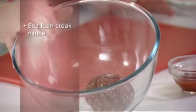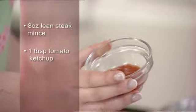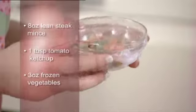To start we need 225 grams of lean steak mince, or 8 ounces, 1 tablespoon of tomato ketchup which is about 15 mils, and 75 grams or 3 ounces of frozen vegetables. The mixed variety is best because they add colour and flavour to the meatballs.